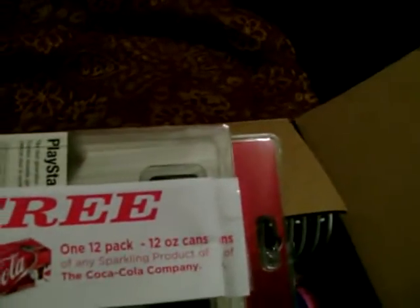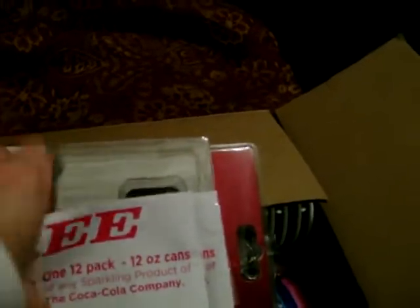Looks like we've got some napkins here with the logo on it. Some noise makers — that's pretty cool — got the PlayStation logo on it as well. We get a couple coupons, looks like for a free 12-pack of Coke.